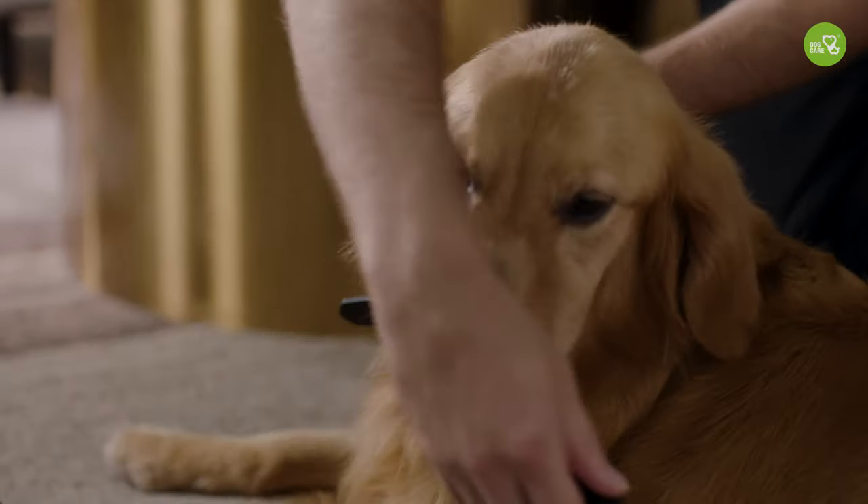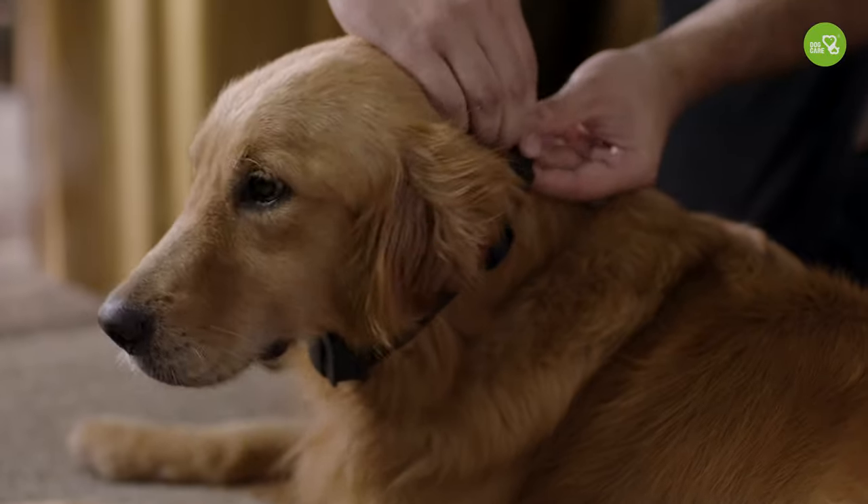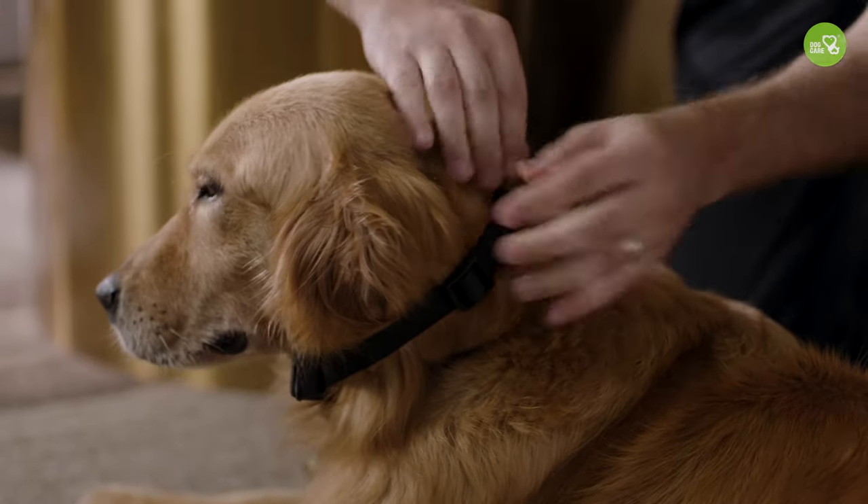Recently more and more people are using electronic training collars as assistance tools, but what I found is that a lot of people use them incorrectly — some even put them on wrong. Putting on the dog's training collar correctly ultimately affects the effectiveness of the training. In this video I'd like to show you how to put on the dog's training collar correctly.